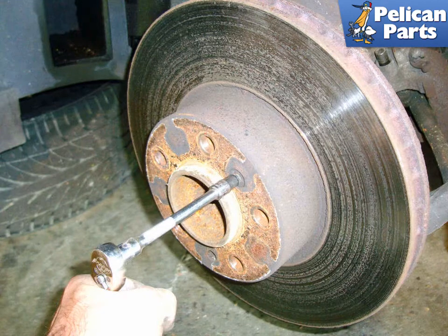As always, wear eye protection to avoid getting metal chips in your eye. You may need to hold the rotor still to get the fastener off. Try putting two lug bolts in the axle of the wheel and put a long screwdriver between them — this should give you enough leverage to hold the rotor still.